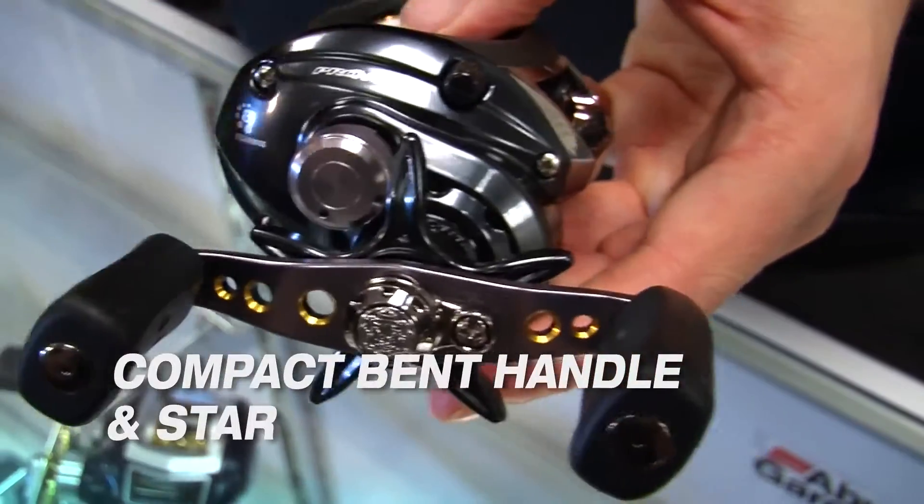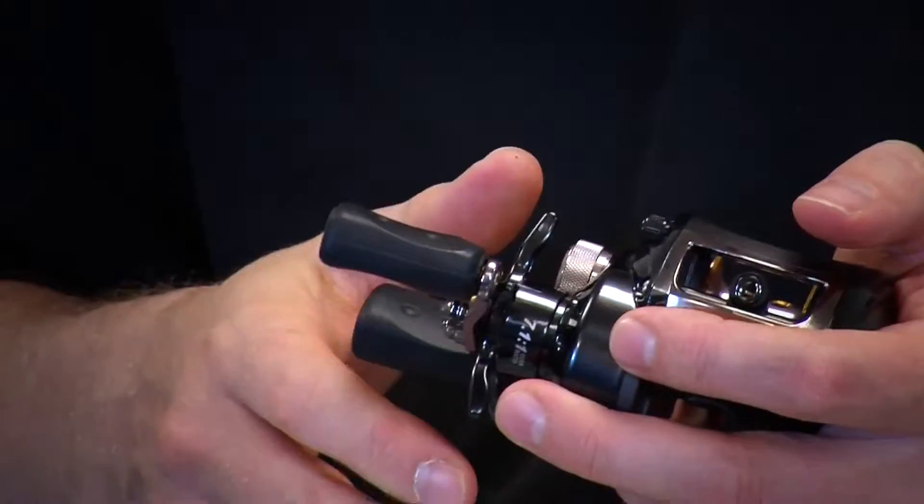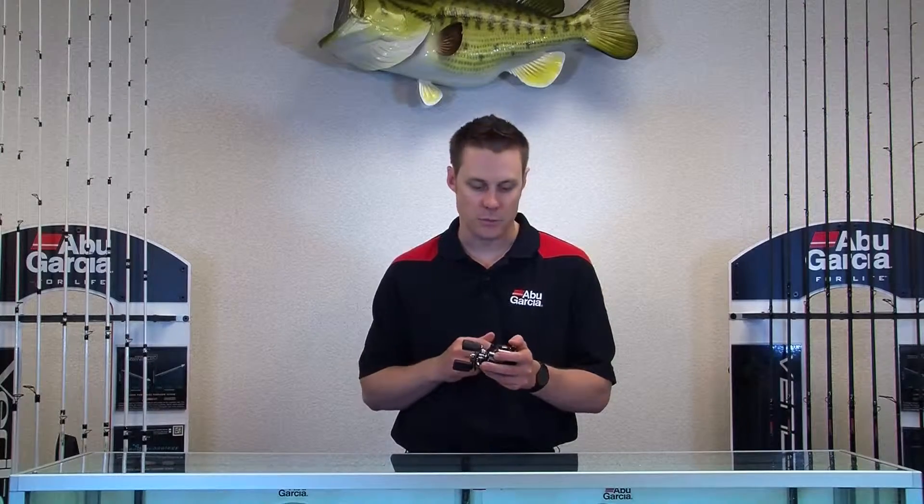These reels also feature a bent handle and a bent star. What that does is it allows your hand to get closer to the reel, making it a lot more ergonomic and a lot more comfortable to fish with.